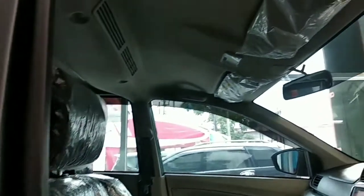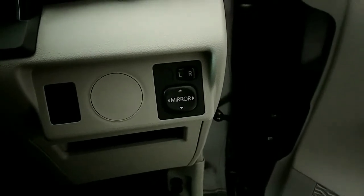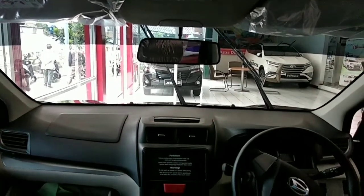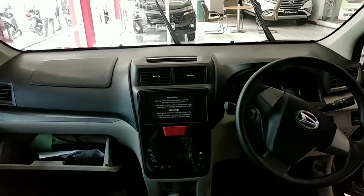Kita lihat untuk satuannya PSI. Kemudian ini sisi ruang bagian atas untuk depan. Untuk electric mirror, switch-nya ada di samping kanan sebelah kanan setir. Kemudian ini untuk pembuka kap motor, dan tampilan dari bagian ruang depan dashboard, tampilan dari audio, panel AC.